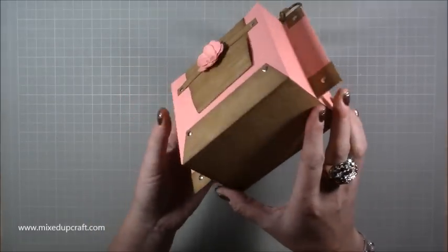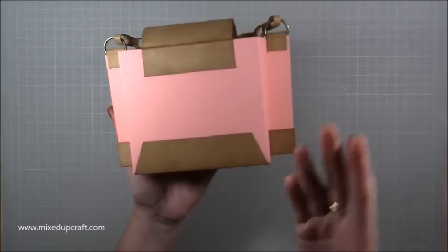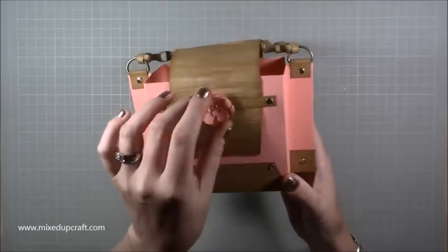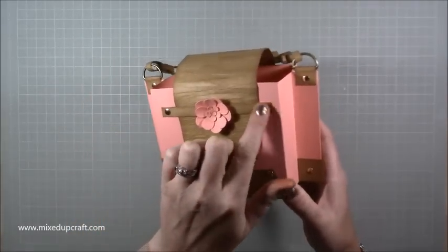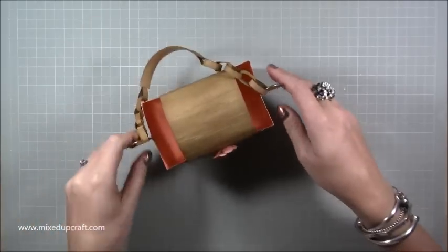The bottom just goes right the way around to the back. I've not put any hardware on the back, I just decided not to. There's a nice little flower there and these little metal bits to finish it off. Really really love that one and it's very easy to make.